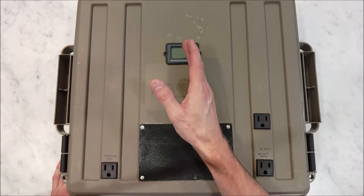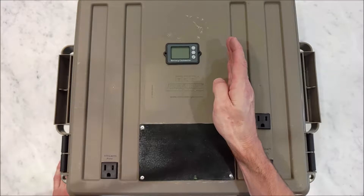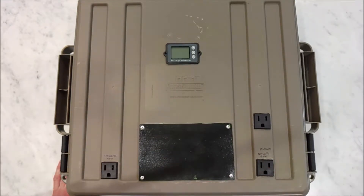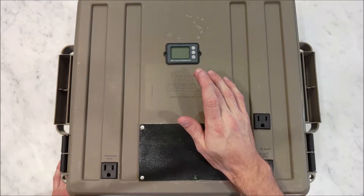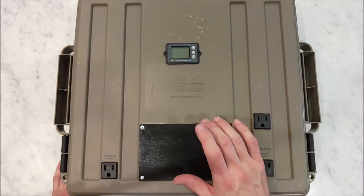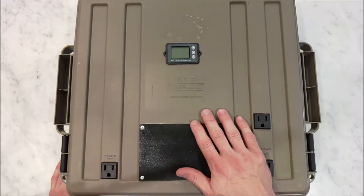A 4S battery will get almost all the way to 17 volts fully charged, but the car inverter will only work up to 15 volts. So it won't use all the energy in a fully charged battery. So I gave up on a 12-volt system and went to a 24-volt system.